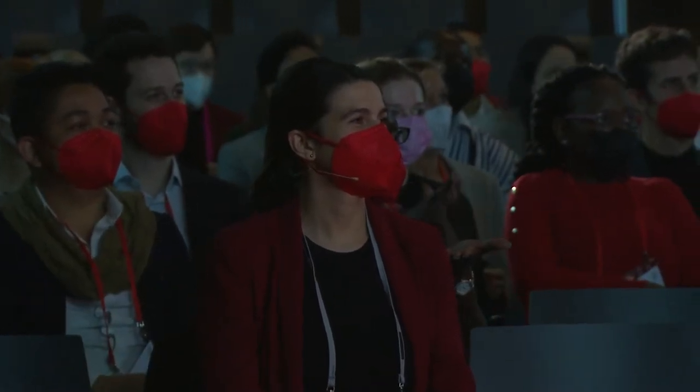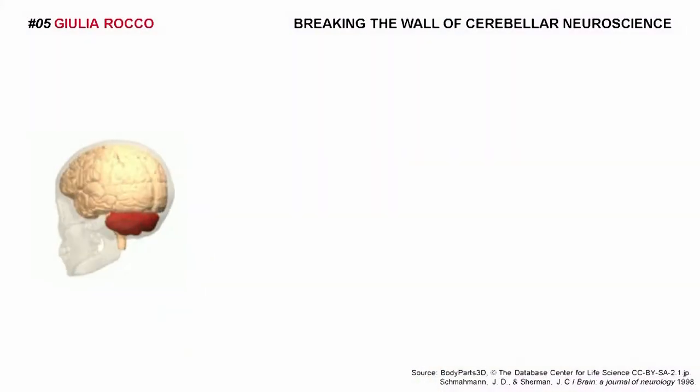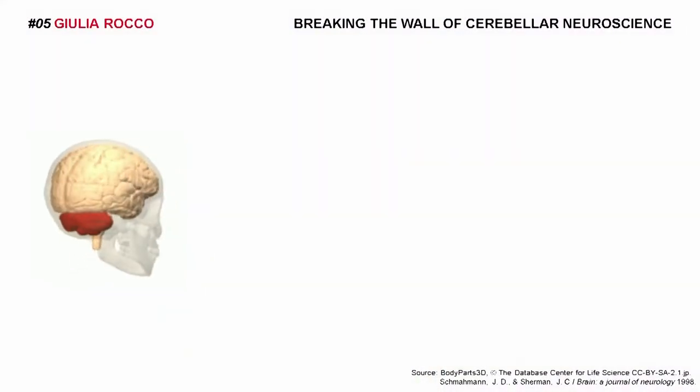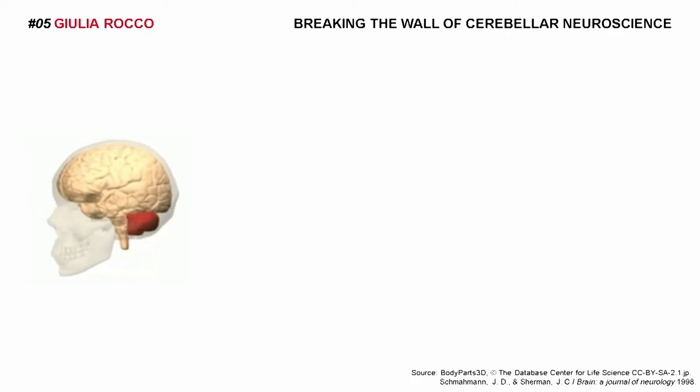Your cerebellum is working well. Yes, I said cerebellum, not brain, as you might expect. The red thing in the back of the head is the cerebellum. It's the place where all your thoughts and actions get refined and quality controlled.